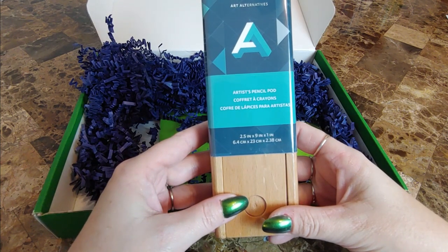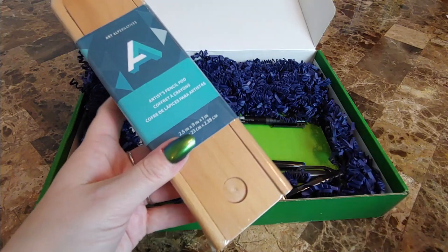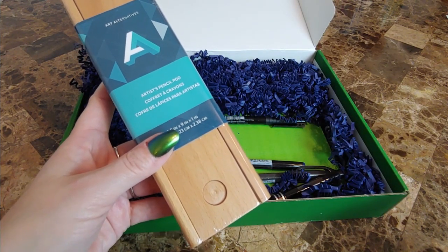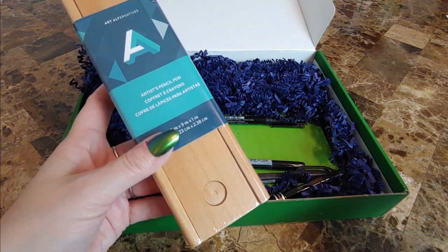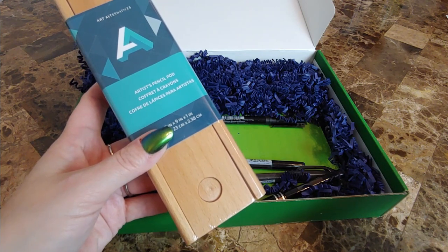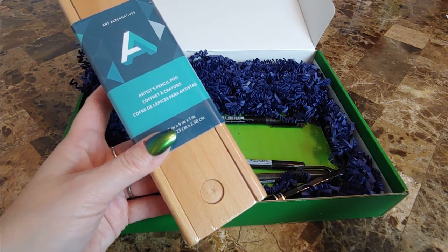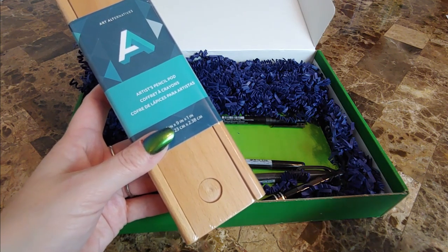It is the Art Alternatives Artist Pencil Pod, nicely wrapped. It says: this pod is a fun and functional way to store your pencils, pens, and small tools. It is designed to hold approximately four pens or a set of 12 pencils. It's made of beautiful sanded hardwood and will conveniently store and protect your drawing essentials.